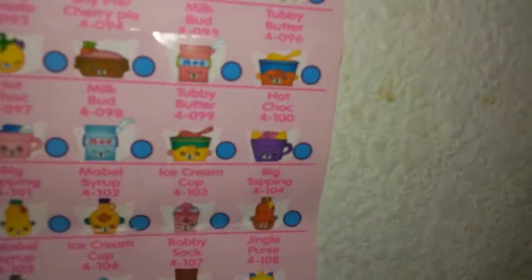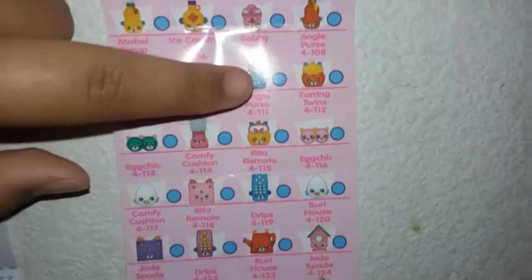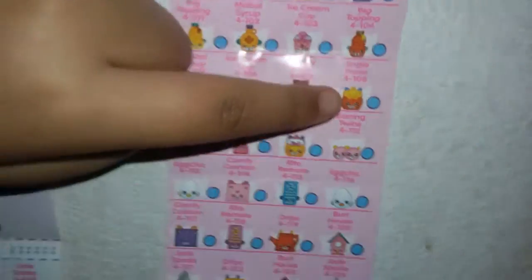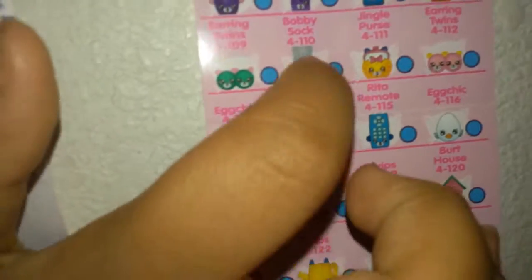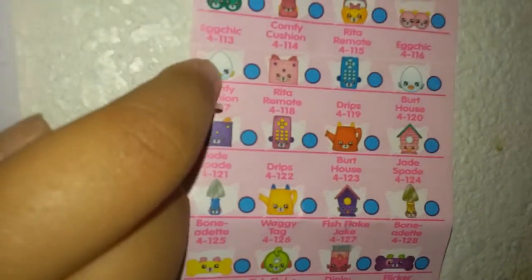Since this is my video, we'll tell you the names. That is Jelly Jam, Tracy Tomato, Shy Pie, Cherry Pie — the other color of Jelly Jam, the other color Tracy Tomato, the other color Shy Pie, Cherry Pie, and Milk Bud. I have that one! Tubby Butter, Hot Chalk in the blue, Milk Bud — which has to be my favorite. Tubby Butter, Hot Chalk, Big Topping, Mabel Syrup — get it, Mabel like Maple! Ice Cream Cup, Bobby Sock, and that's Jingle Purse. Earring Twins — they're so cute, they could be Cheeky Cherries' sisters!